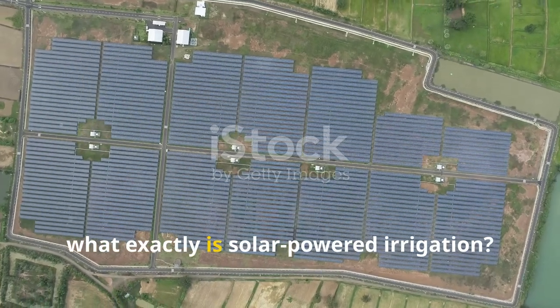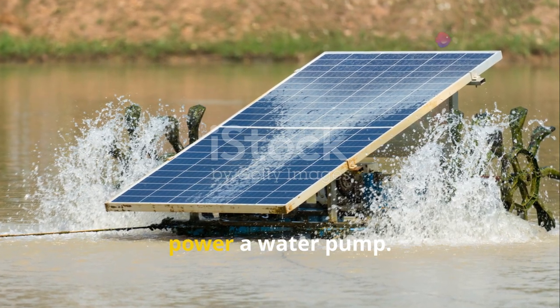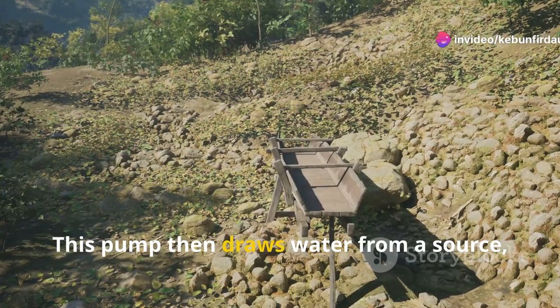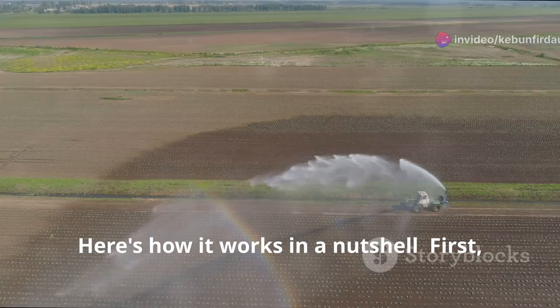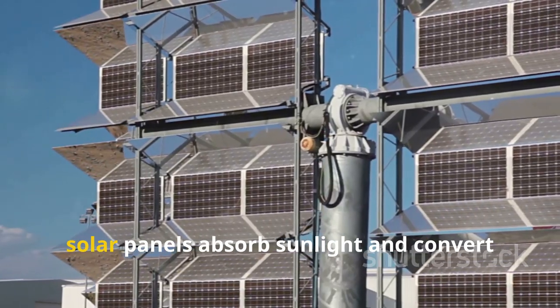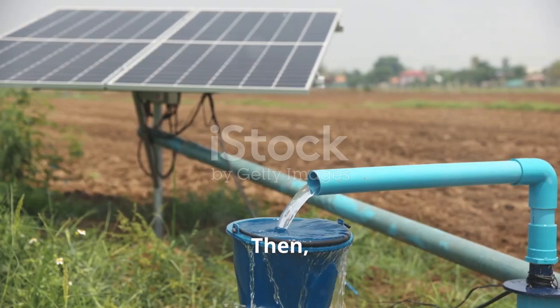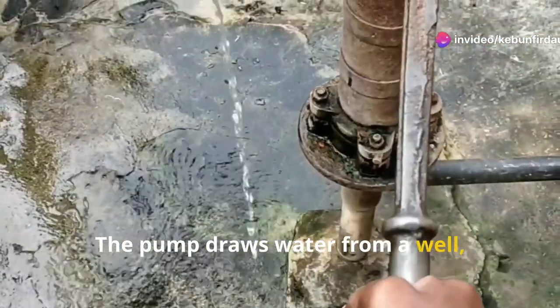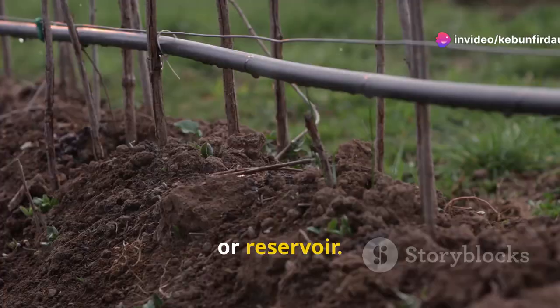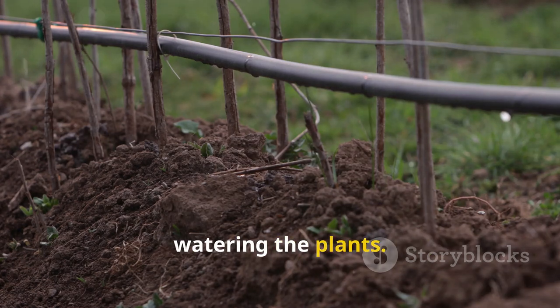So what exactly is solar-powered irrigation? It's a system that uses solar panels to power a water pump. This pump then draws water from a source like a well or a pond and distributes it to the crops. Here's how it works in a nutshell: first, solar panels absorb sunlight and convert it into electricity. Then, this electricity powers a water pump. The pump draws water from a well, river, or reservoir. Finally, the water is distributed to the fields through pipes or hoses, watering the plants.